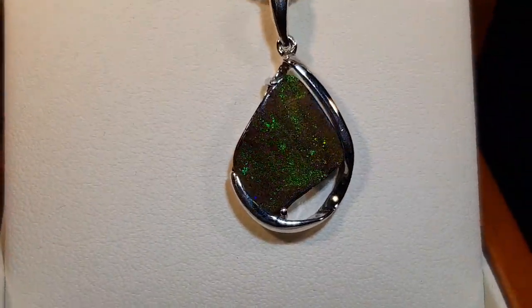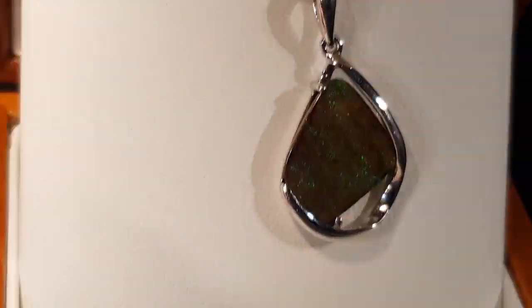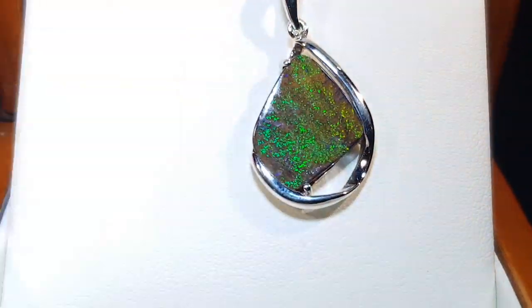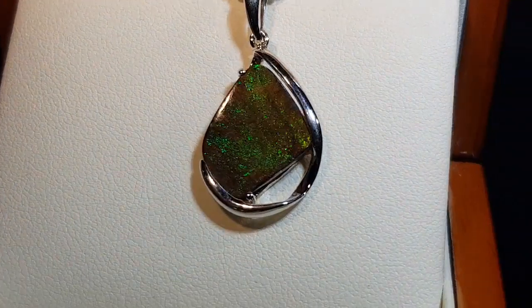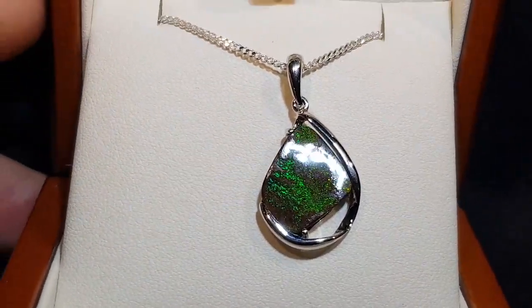It's just a rolling flash of green colors. This is the opal in a low light. So this is a boulder opal — it's not a doublet, not a triplet, not a synthetic, and not inlay. This is a 100% natural opal. It comes from Queensland in Australia.